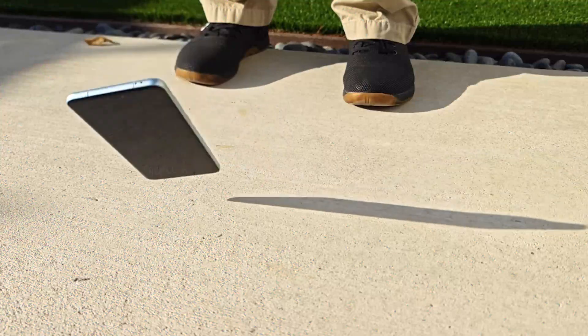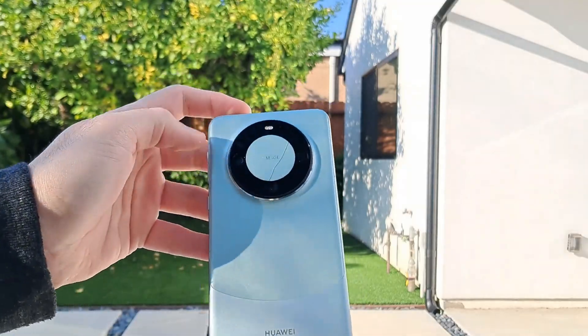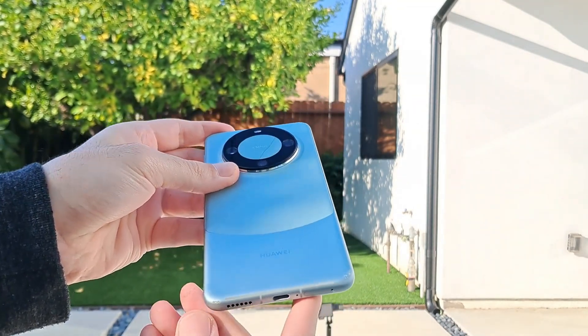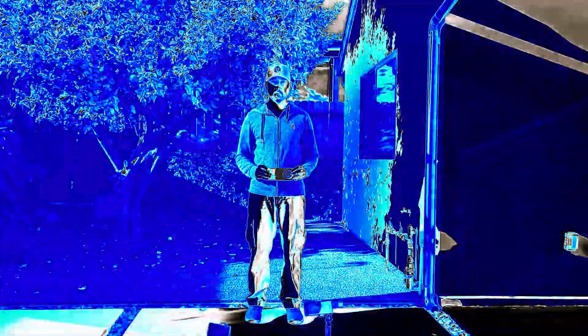That's not all, though. Huawei has also replaced the familiar Gorilla Glass with Kunlun Glass, now in its second generation. Kunlun is Huawei's own formulation of ion-strengthened glass that was first introduced with the Mate 50 Pro Kunlun Glass Edition. Now the formula has been improved for the 2023 generation.